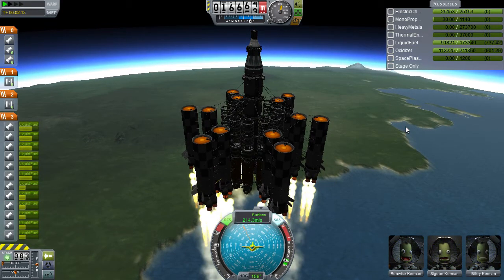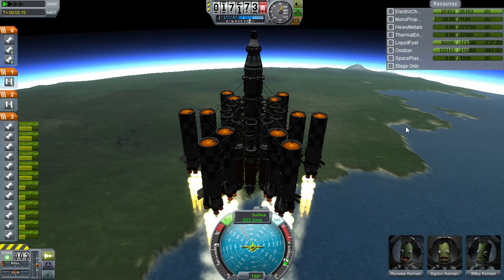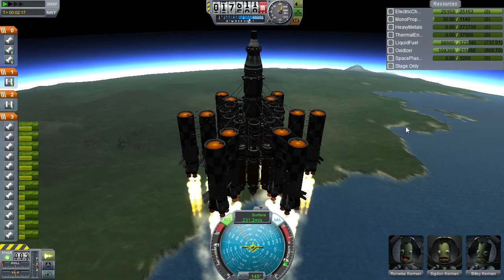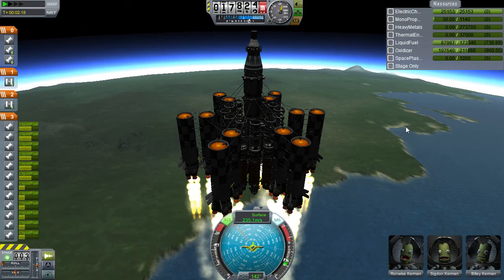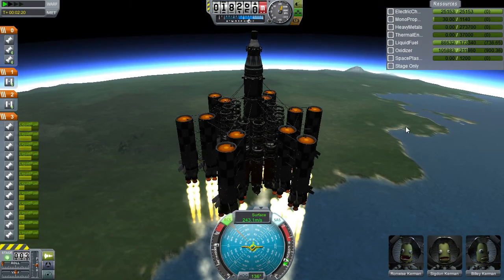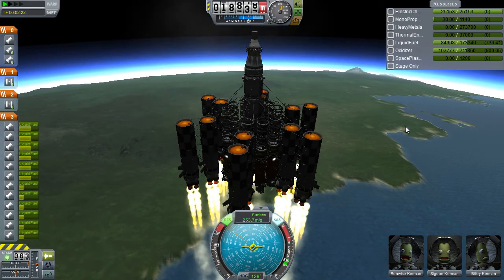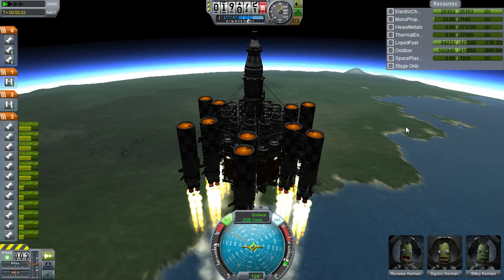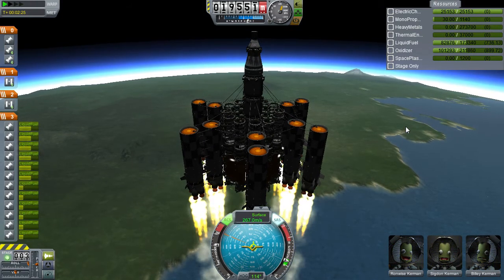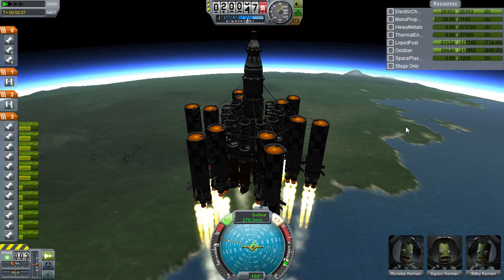Those people that say the 3.75 metre parts are too big — you're lifting very light rockets basically. Try lifting stuff over 100 tons, try lifting stuff over 300 tons. I'm lifting a ship that is a dead weight of about 730-something tons. You need the 3.75 metre parts to do that.